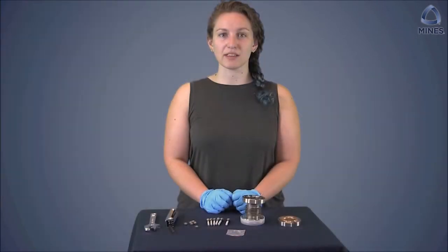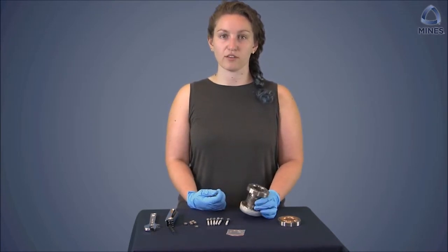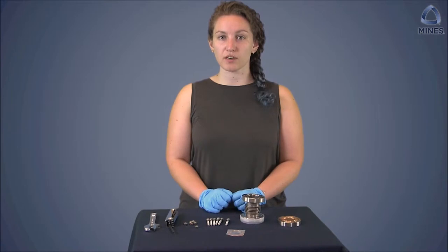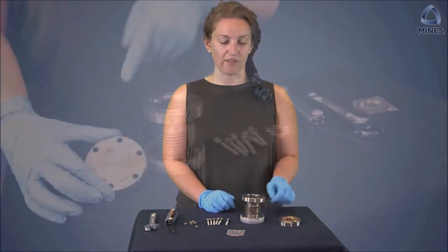The next step is to clean the flanges and the copper gasket with isopropyl alcohol and a lint-free cloth. Metal gaskets such as copper, nickel coated copper, or nickel are single time use, so make sure to use a brand new gasket every time.